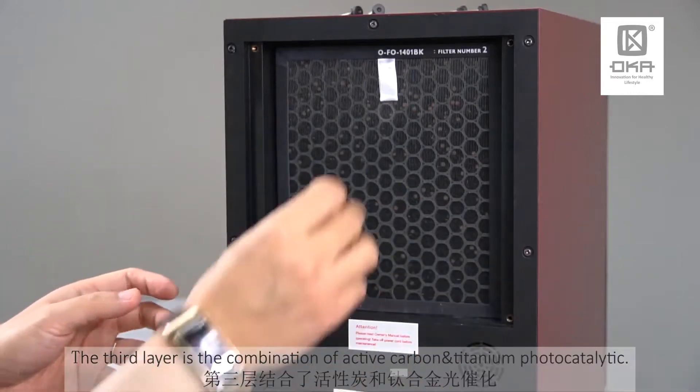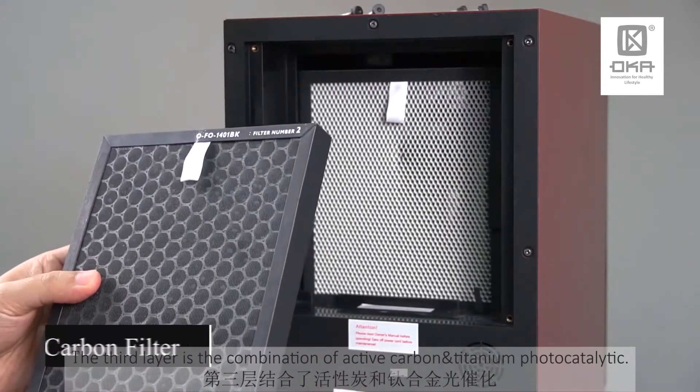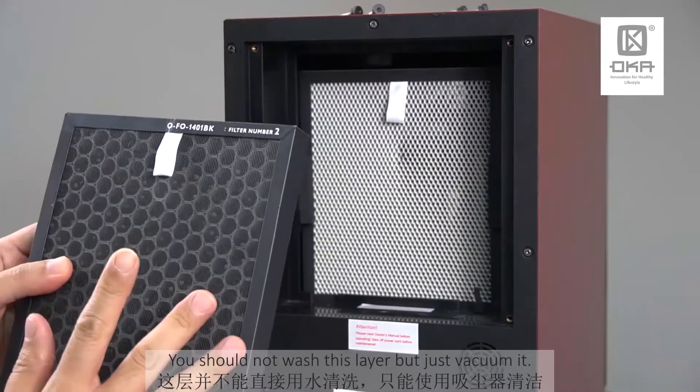The third layer here is a combination of active carbon and also the titanium photocatalytics. This one — do not wash it, just vacuum it.